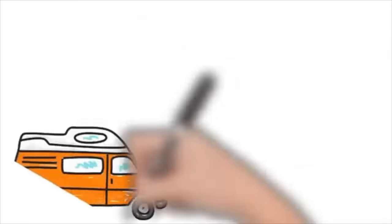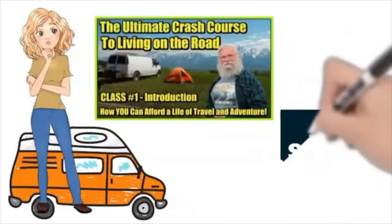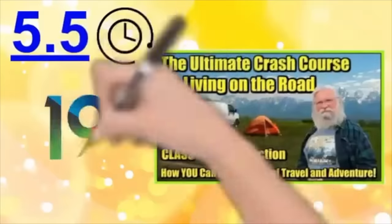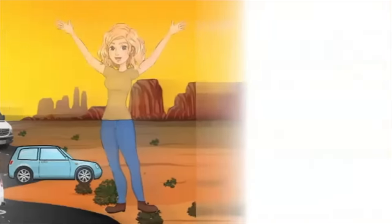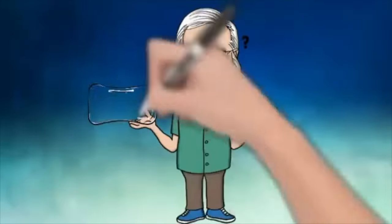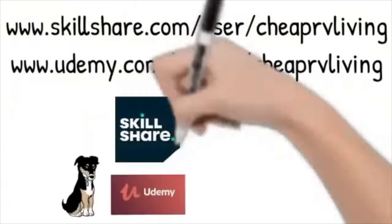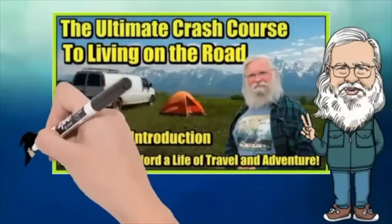If you are brand new to the road or would just like to see everything in one place, Bob is offering classes on Skillshare and Udemy.com. It's a comprehensive Nomad course with five and a half hours of content spread across 19 classes, covering everything you need for life on the road — solar, internet, where to park, staying clean, working on the road, traveling on a budget, and so much more. Check out 'The Ultimate Crash Course to Living on the Road: How You Can Afford a Life of Travel and Adventure.'